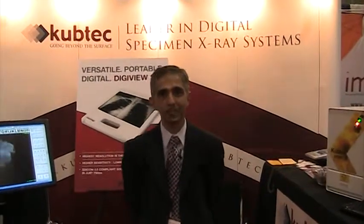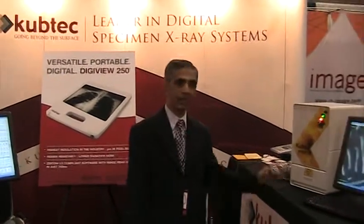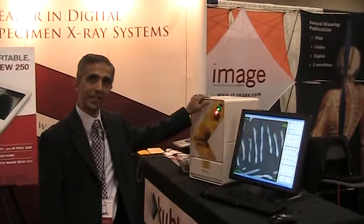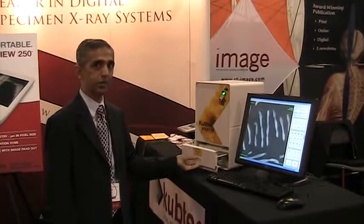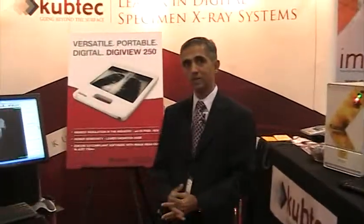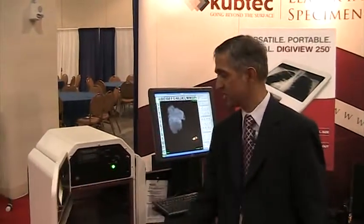Hi, my name is Vikram Bhutani and I'm with CubTech. This year at AHRA we are presenting our line of specimen x-ray systems: the Expert 20, which is primarily designed for imaging biopsy cores, and the Expert 40, which has been designed for imaging cores and surgically excised breast tissue.